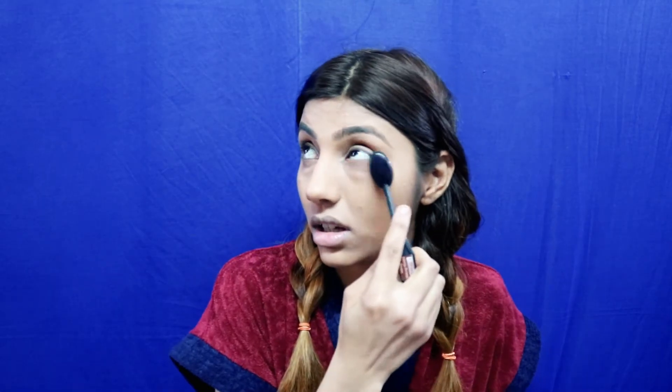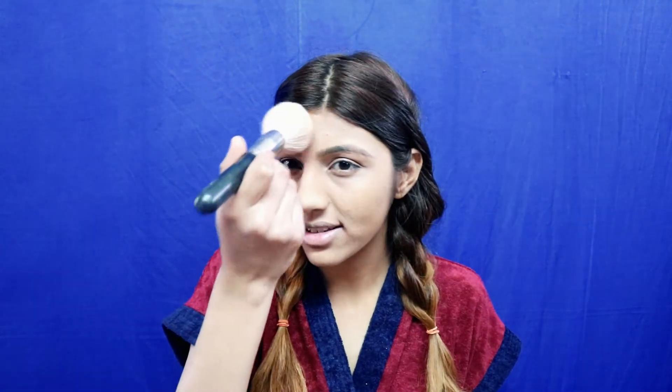I'll blend it again — my face is always comfortable with this. After that, I'm gonna apply my translucent powder just to make sure the face is absolutely set. I take the brush and apply a little bit here, here, the forehead as well.